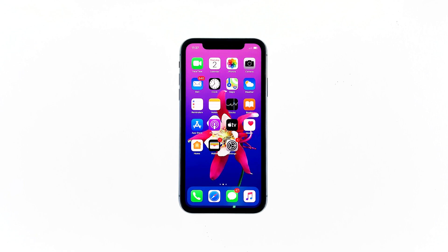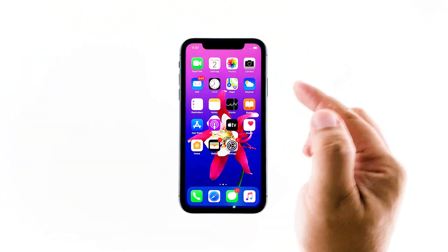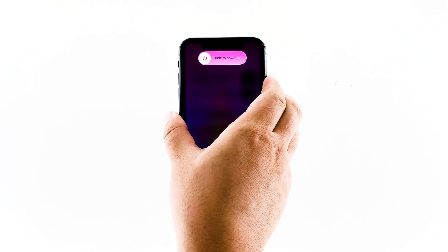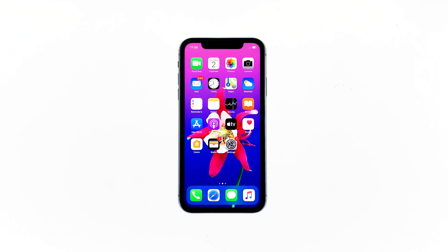Here's how it's done. Quickly press and release the volume up and then the volume down button. Once you release the latter, press and hold the power key for at least 10 seconds. Your iPhone will turn off and power back on. When the Apple logo shows, release the power key and wait until the reboot is complete. After that, try to see if the Personal Hotspot is already working.